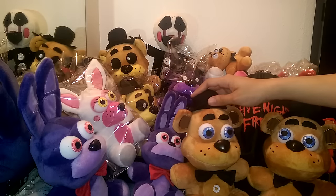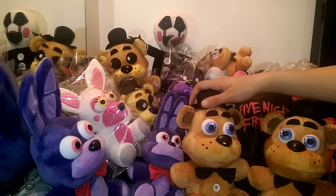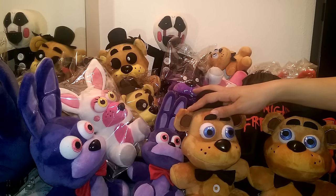Hey guys! Today I get to demonstrate the wonderful Music Box Freddy! Ever since I started programming these I really wanted to do a Music Box Freddy, and now I finally figured out how to do it.